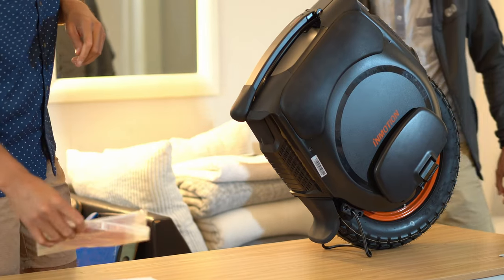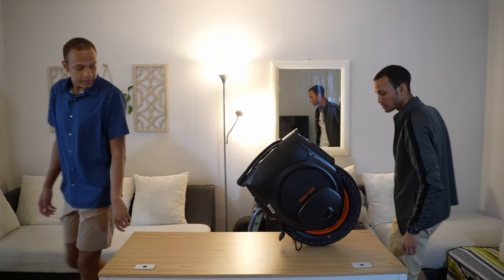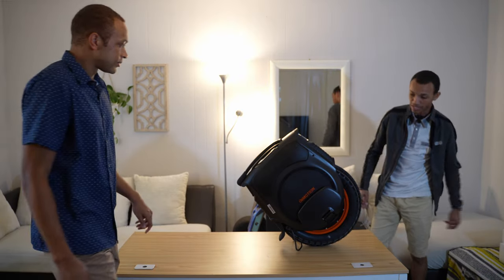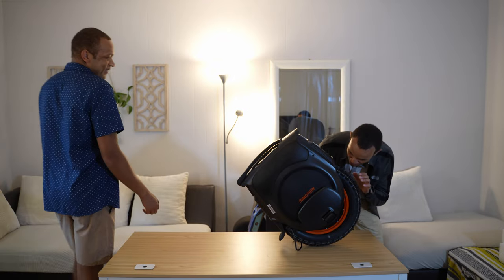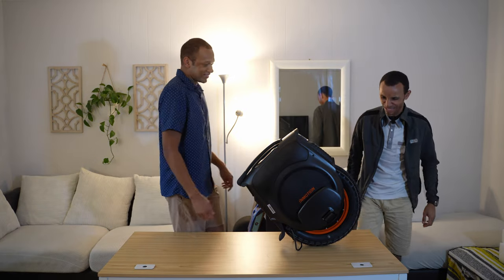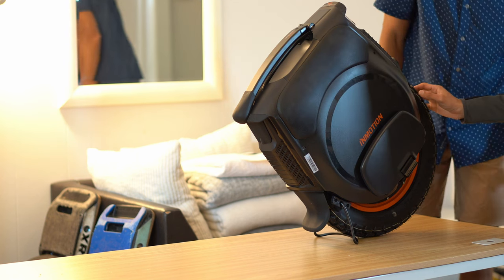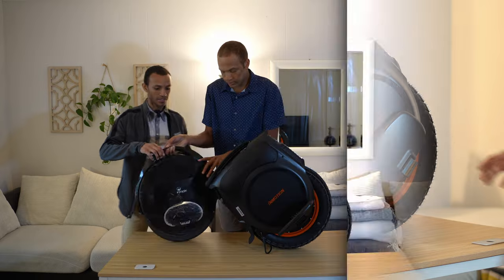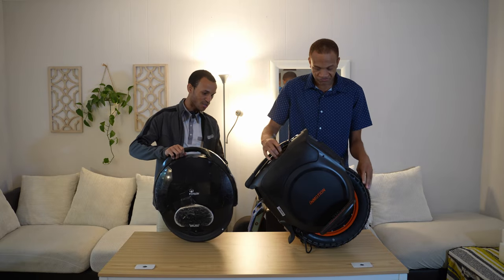Here we go — tire, man. Dude, this is a nice tire, like there's very good rubber. This thing is no joke. I love that smell, that fresh rubber smell — oh, that's like Michelin. Yeah, it's not the best. All right, so here we have the V8 now next to the V12 High Torque.